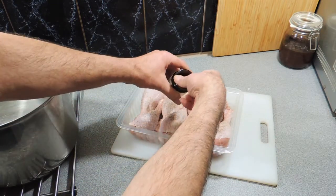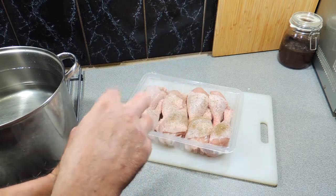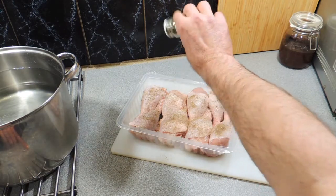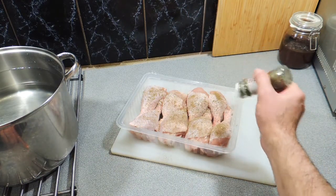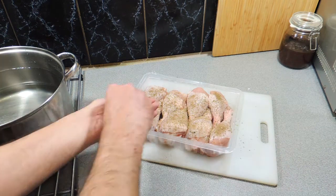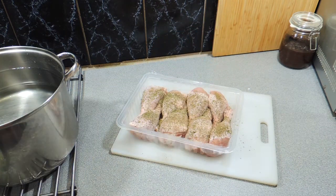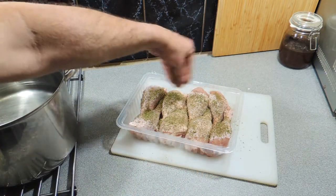Here I've got some lemon myrtle — that is a beautiful Australian bush spice. Just give that a little dusting, and lemon myrtle is a little bit harder to find, but when you do find it, it's definitely worth it. I've also got a little bit of dill to go straight over. You could even use a little bit of fenugreek — that would add a nice flavour as well. I'm going to add in just a little bit of parsley. Very simple.